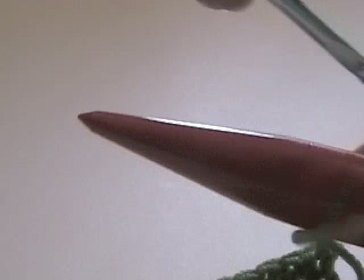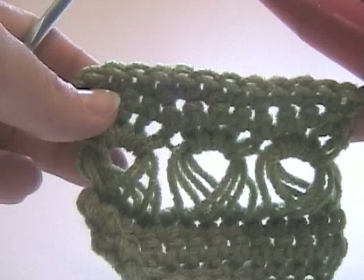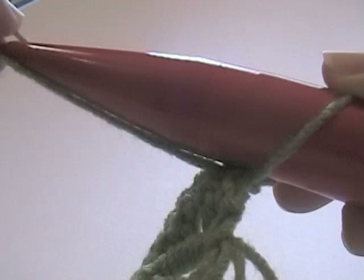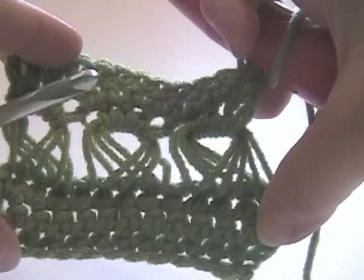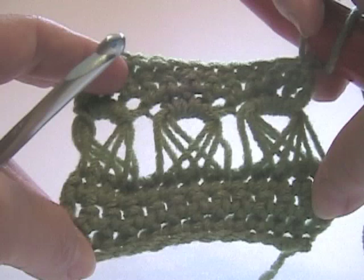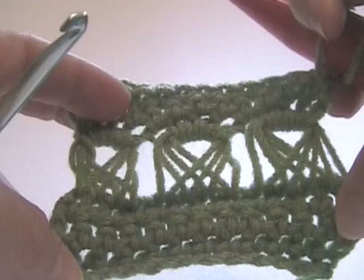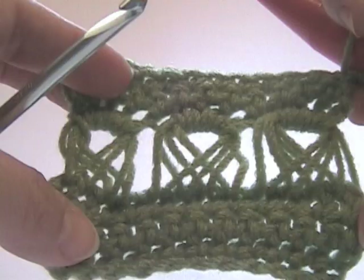I'm not going to do the whole thing, but what you do is chain one, pull up your knitting needle — in lieu of the broomstick — and begin again by pulling up loops like we've done, and just repeat the same procedure. There you have it — broomstick lace. I also mentioned that this yarn I'm using is rather on the stiff side. If you use something with the consistency of baby yarn, I find it gives you a much more relaxed look with the lace. Enjoy your broomstick lace.